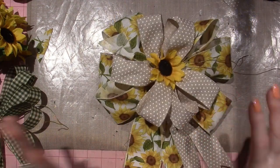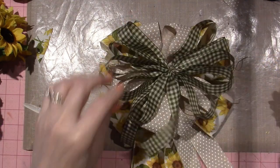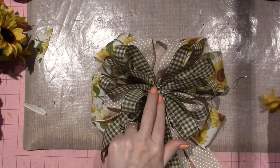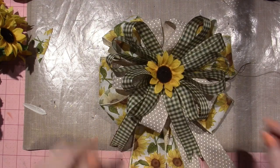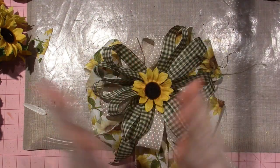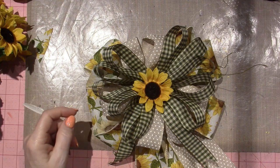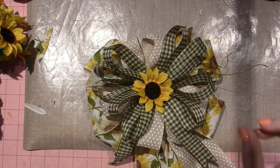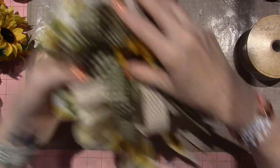I might set this aside and show you some other things in the video. This seems usable — I like it. I also have this green ribbon. Wow, that's a lot happening — might be too much. But I'll set it aside. I feel a little bit successful!